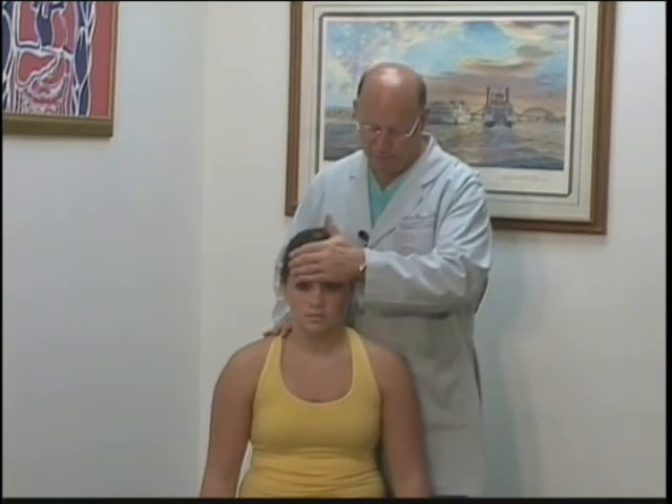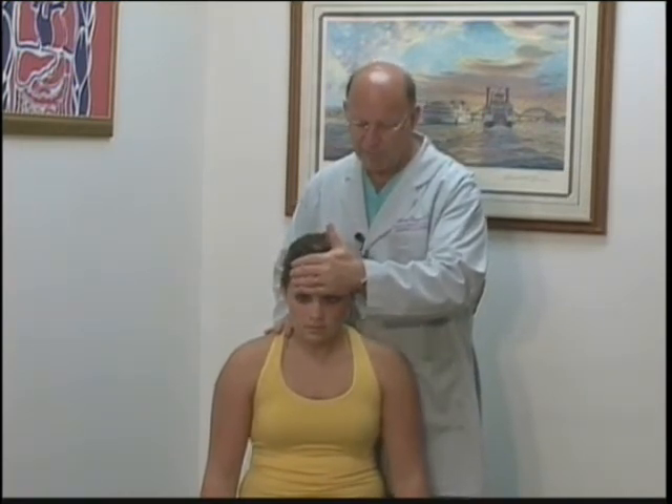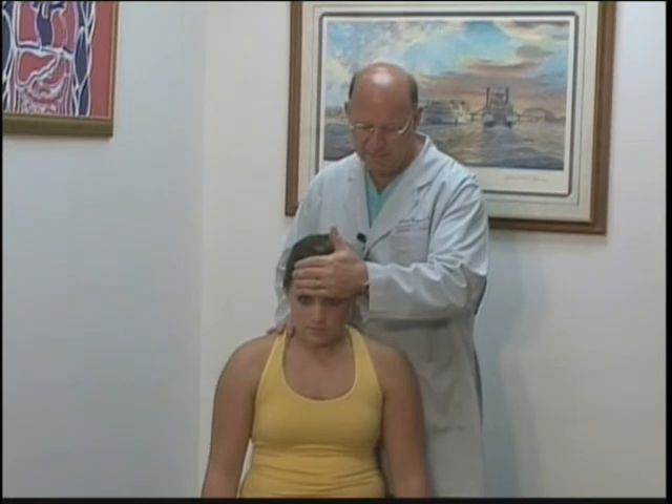We can also test the SCM bilaterally by having the patient forward flex against resistance, although this is not a good way to identify a single weakness of one SCM.